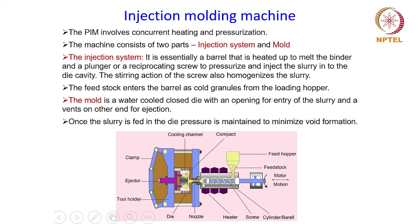In order to hold the die in place there are clamps and a tool holder. There are also heaters used to heat the powder-binder mixture in order to melt the binder, so that it becomes fluid enough to go into the mold cavity, and that fluid also helps in the compaction and packing of the powder particles when they are pressurized.